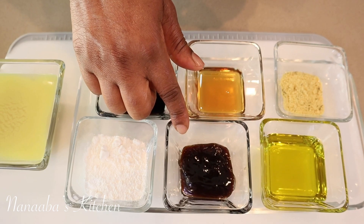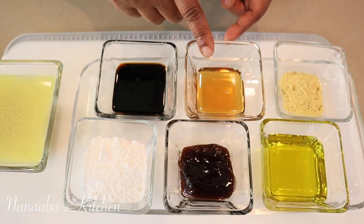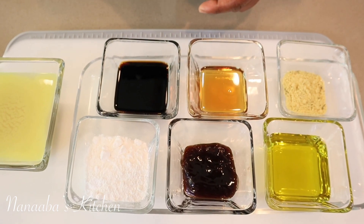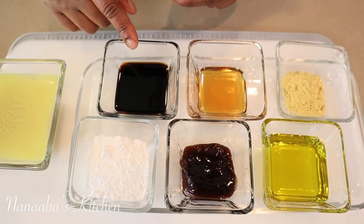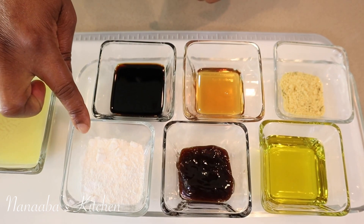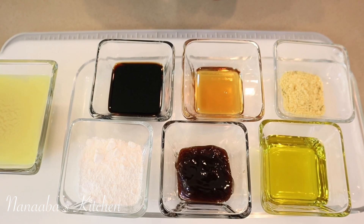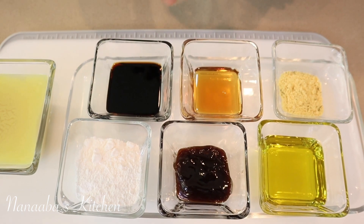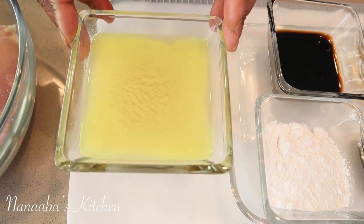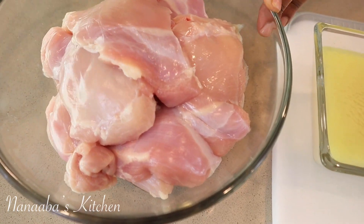We have oyster sauce — one tablespoon of it — roasted sesame oil, just a teaspoon; it's a very assertive ingredient so you have to be light-handed with it. Dark soy sauce — two tablespoons. Two tablespoons of cornstarch to thicken our sauce and create a crust on the chicken. One cup of chicken broth, and of course our chicken: a pound and a half of chicken thighs.